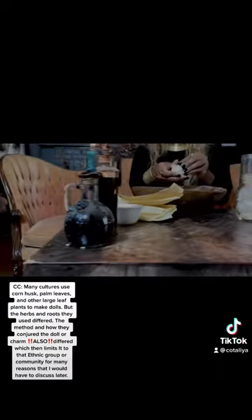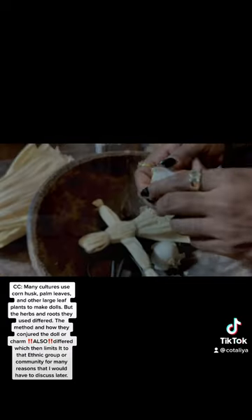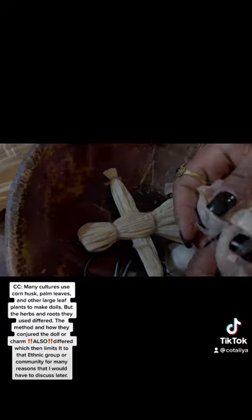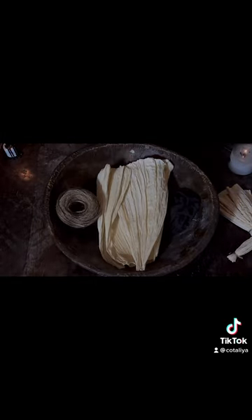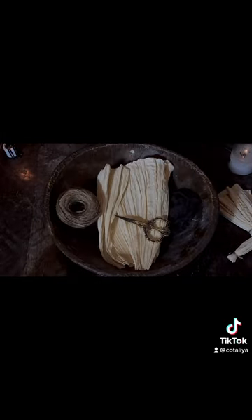Corn husk dolls are not limited to hoodoo or the African diaspora. Many cultures and ethnic groups make these dolls, but the method, the herbs, and the roots may be limited to hoodoo. Let that sit in your mind.